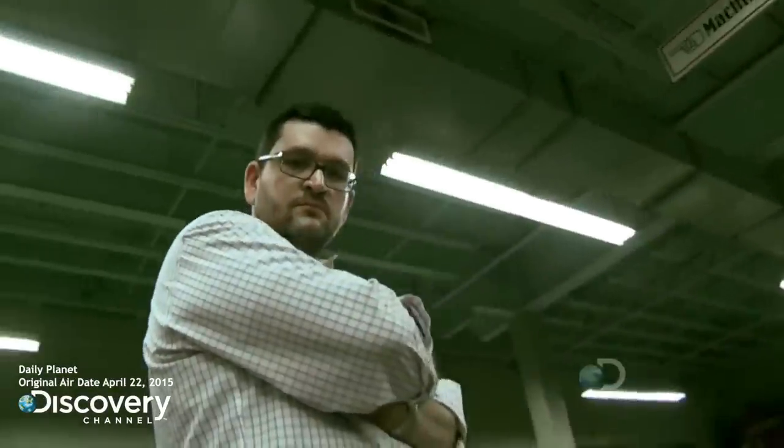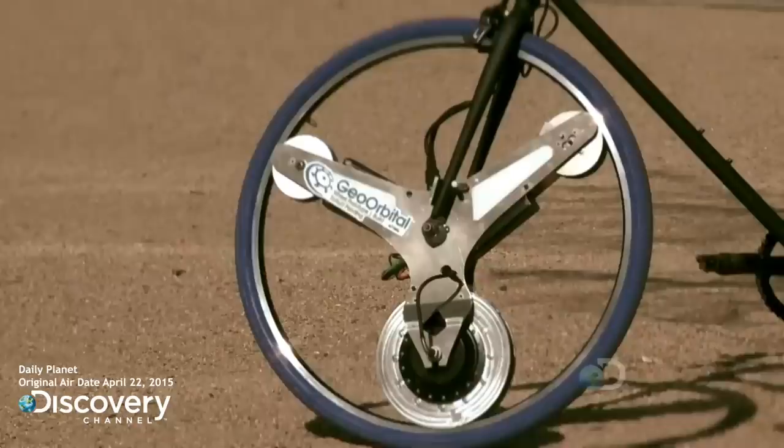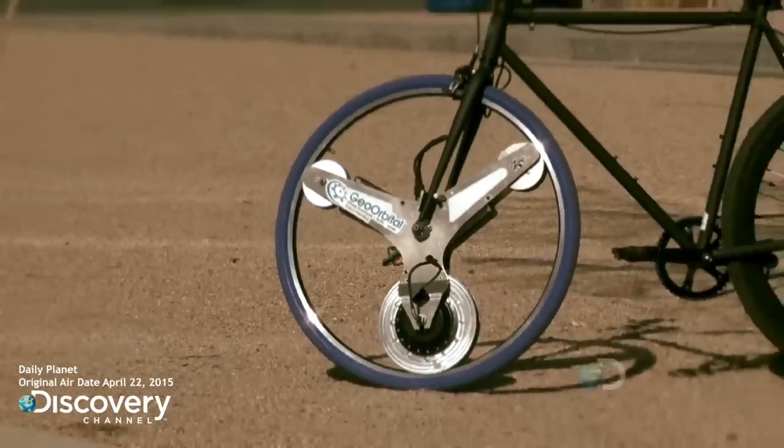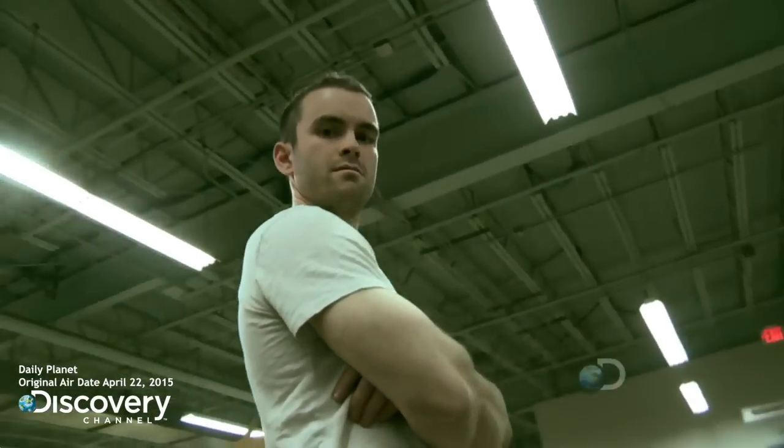My name is Mike Bertov, and I re-imagine the wheel. It doesn't spin like a regular wheel. It doesn't look like a regular wheel. And it packs a ton of power. My name is Dakota Decker, and today we're putting our latest prototype to the test.